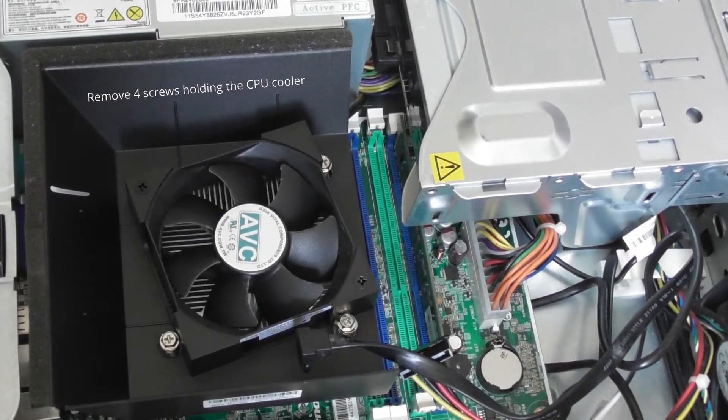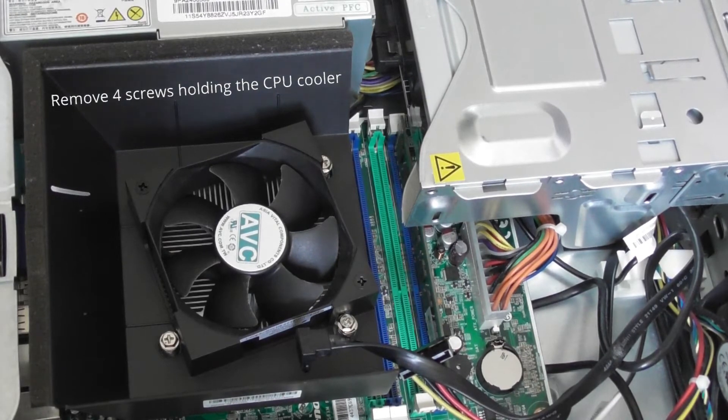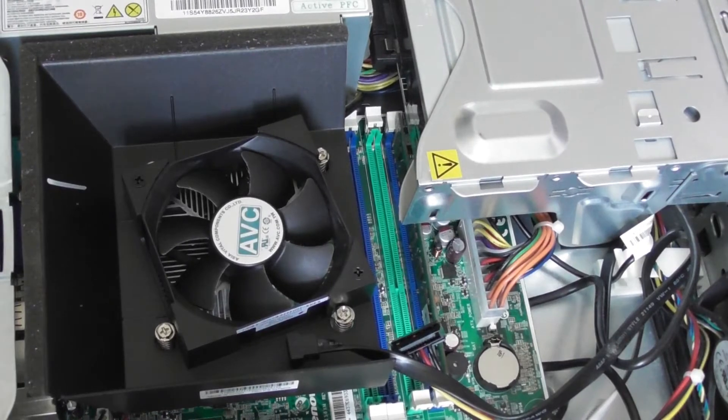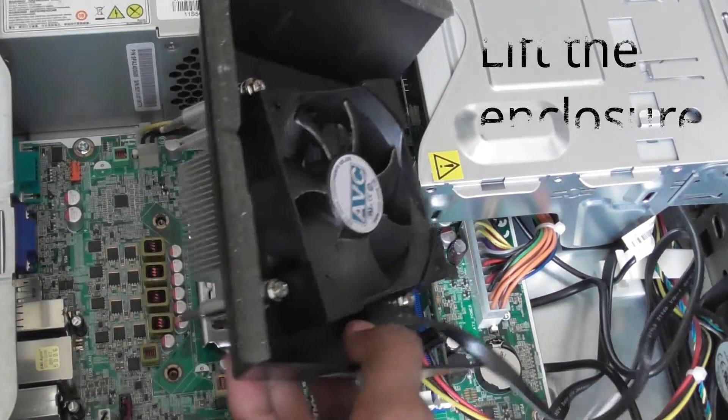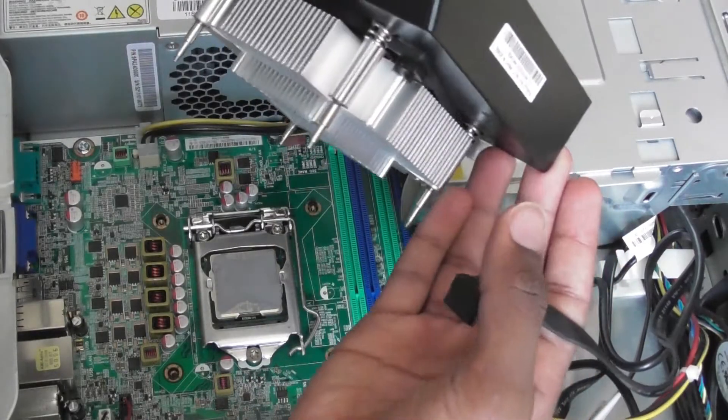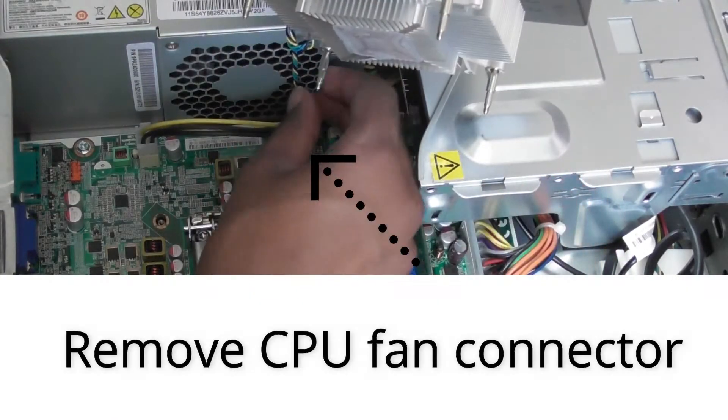Carefully remove all four screws holding the CPU cooler in place. Once you have done that, you should be able to lift it off. Also unplug the CPU fan.